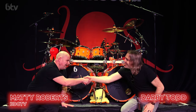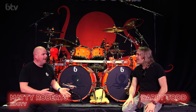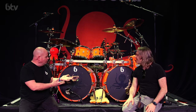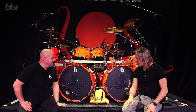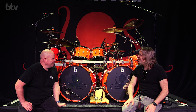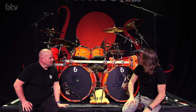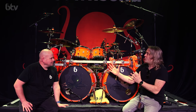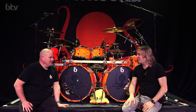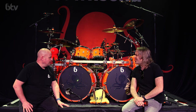Darby Todd, how are you doing? Good, how are you? It's good to see you again. Thank you for having us here at Manchester Academy with Devon Townsend. This is a monster drum kit — I saw everyone when they walked in the room and they just look at it and go... even though it's just a drum kit, it looks awesome.